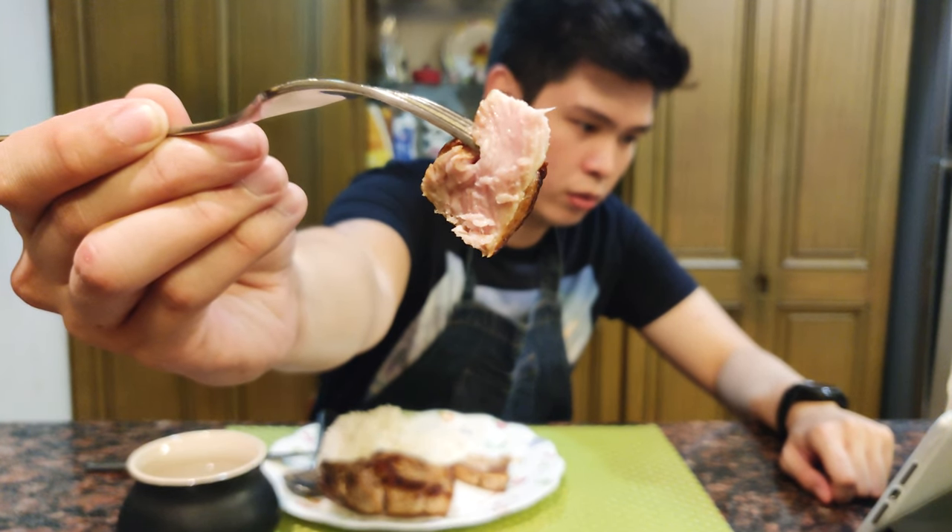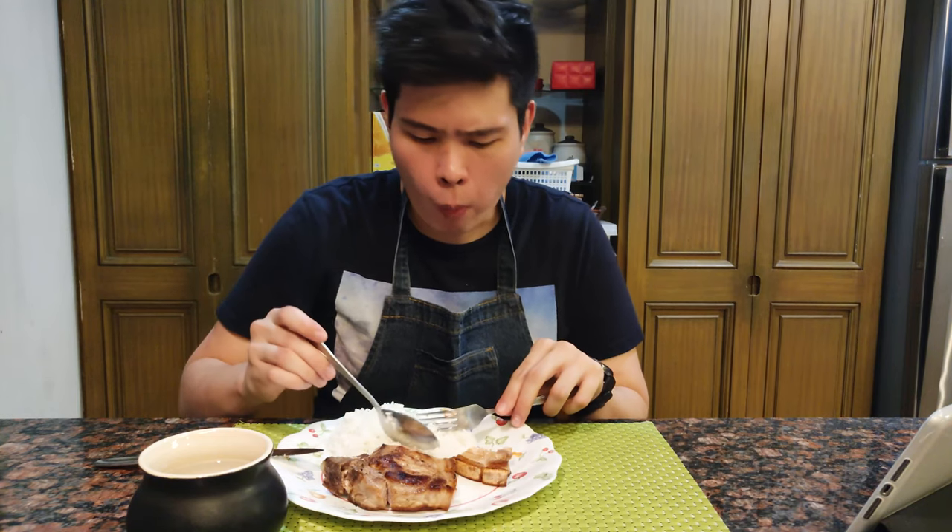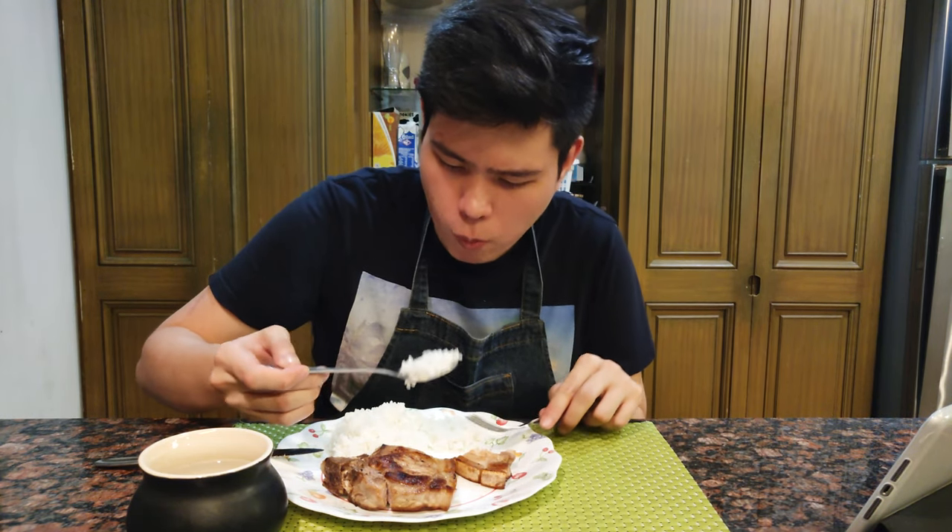Juicy at malambot ang pork chop na ito dahil binaray natin siya. Brining always makes almost everything better, so if I were you, brine everything. Pero don't, because why? Sana masubukan nyo rin ang recipe neto at ipalamsiak yung anong kinalabasan ng pork chops nyo.